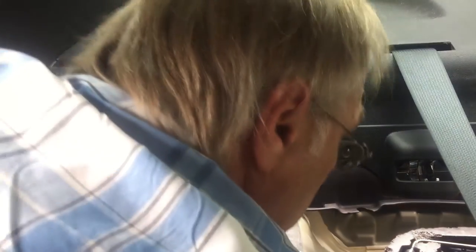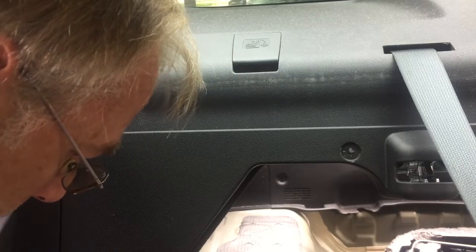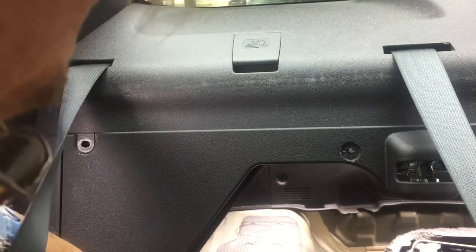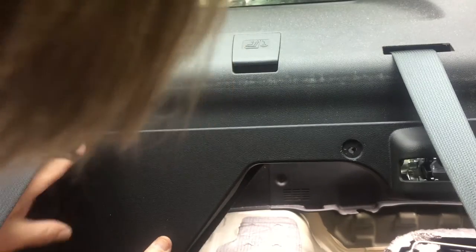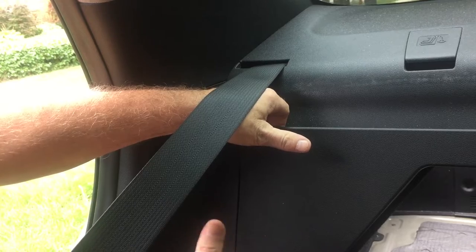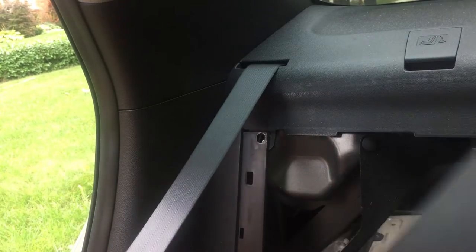We popped out those buttons, and down in there there's also one Phillips head screw that we'll take out. Down this side where the seam is there's just some plastic pop-in clips — they just pop out. And then that piece of trim is off.